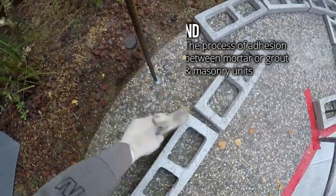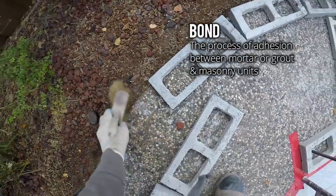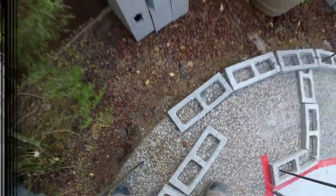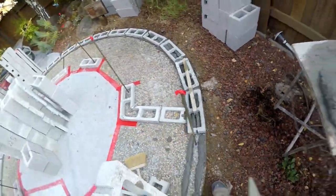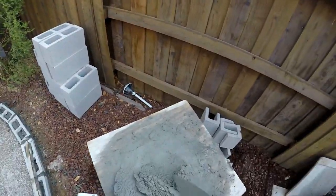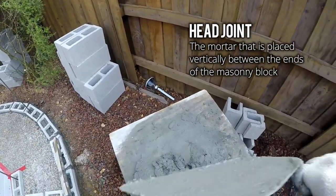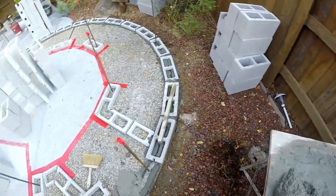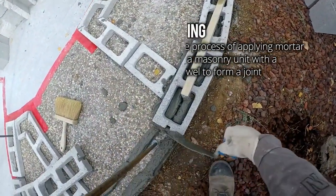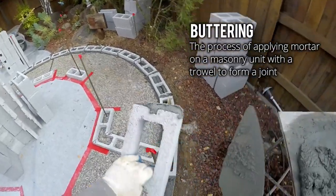We want a watertight bond. That's what masonry, back in the days, was going for — a watertight seal. We're going to grab our block here, which is a split. This is called our head joint. We're going to butter the head joint. You always want to double butter. Double butter means butter the other unit too — you get a great bond.